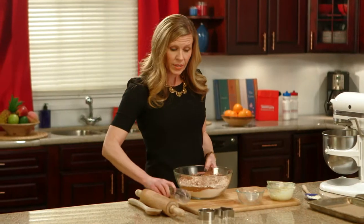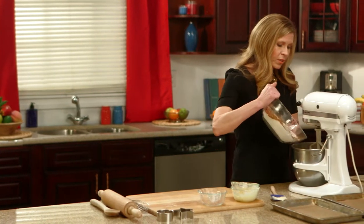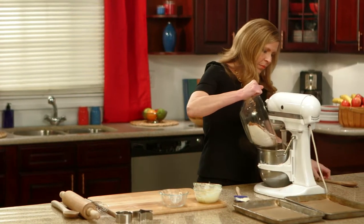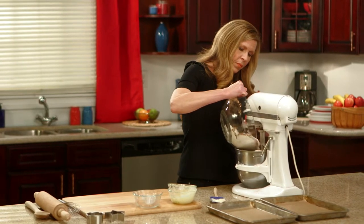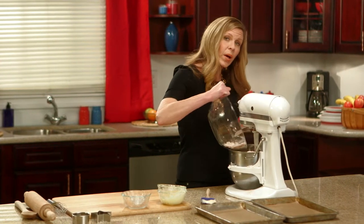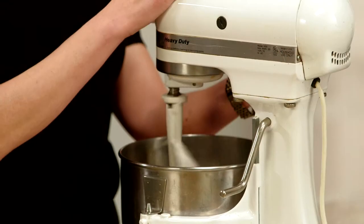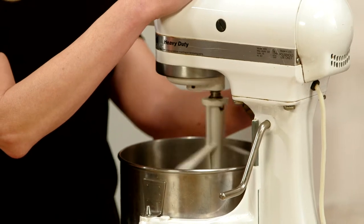We're going to take these dry ingredients and bring it over to our wet ingredients and mix just until it's incorporated. Don't over mix. Refrigerate the dough for at least an hour or even overnight. And if you're strapped for time, pop it into the freezer for 30 minutes or so. This will help make the dough much easier to spread and make sure the cookies become soft and tender when baked.